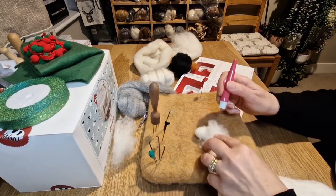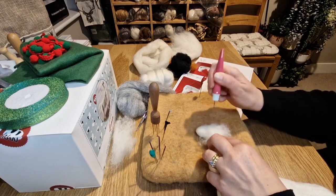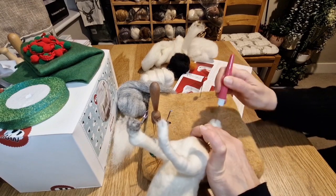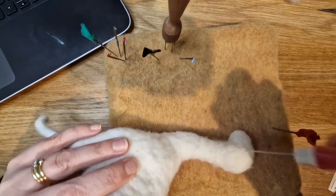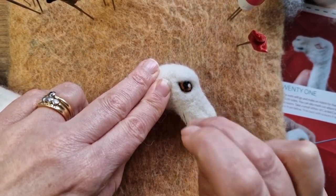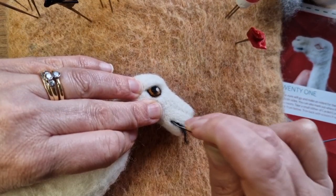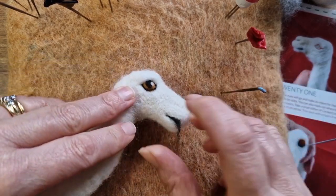I did find the instructions very good. I do recommend actually reading what is written underneath them - sometimes I kind of assume I know what I'm doing, but if you actually read the instructions you will learn things. I'll go through a couple of things I did learn at the end, and why I think it's good that we still keep doing kits. I've done the eye and then we're just going around doing the mouth.